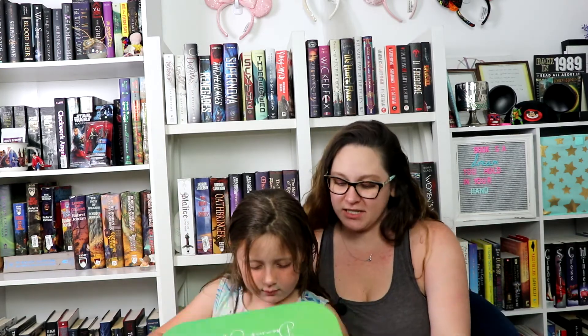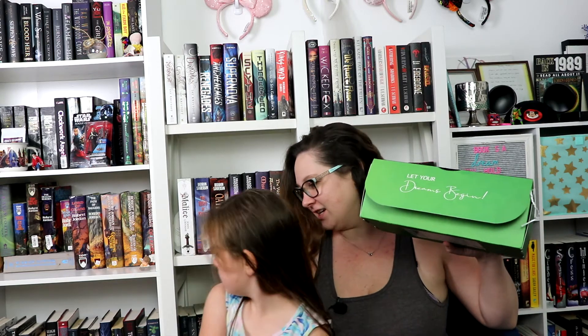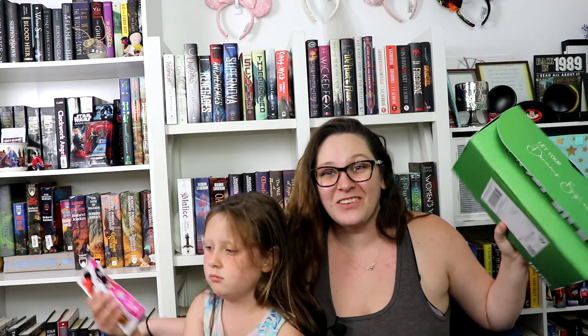That was super cute. This is our Walt Life box for the month — thank you, we love it! Definitely gonna get some of those ears, right? My name is Jesse, thank you for joining us.